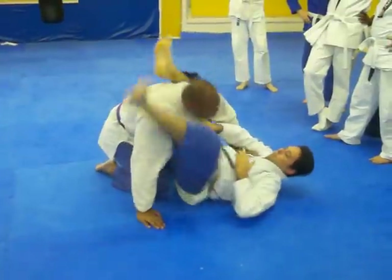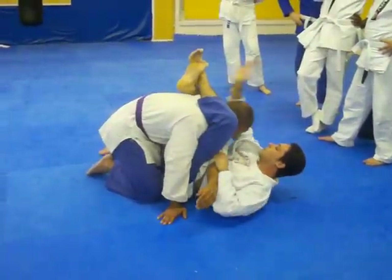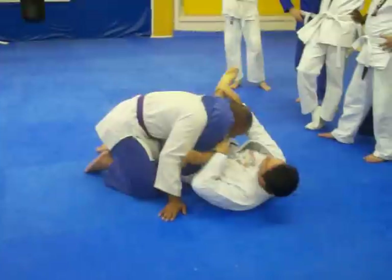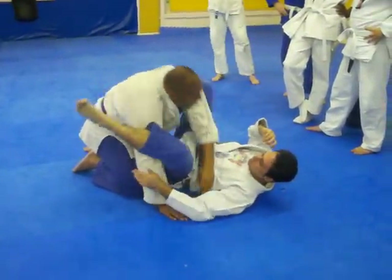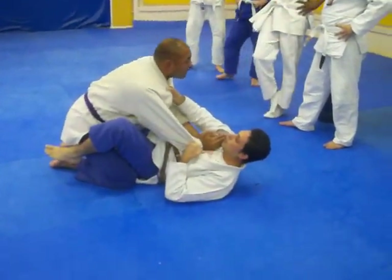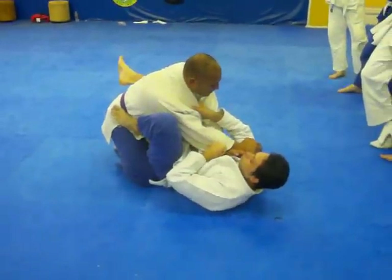Let's say he pulls up — we're going to lock the guard. Push, cross, grab your ankle, push out on the hip, move to the side, lock it up, back of the head. So the one, two, and three. We have time, we'll go to number four. Guard down, cross, foot on the hip.